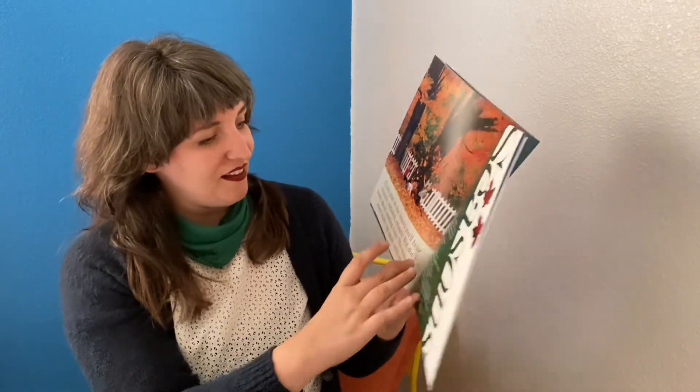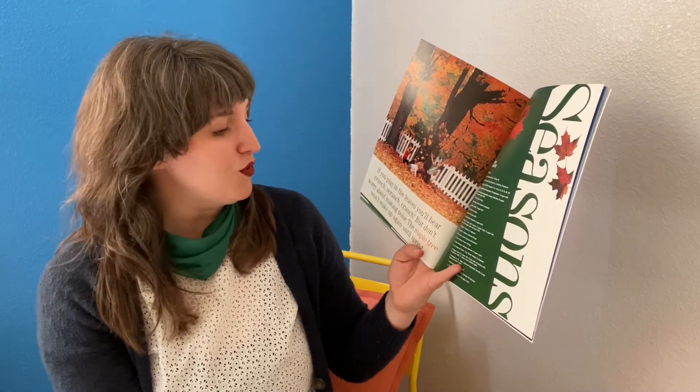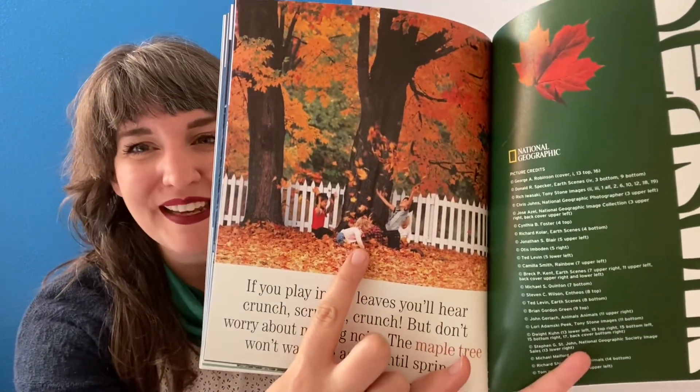If you play in the leaves, you'll hear crunch, scrunch, crunch. But don't worry about making noise. The maple tree won't wake up again until spring. Do you see the children playing in the leaves?